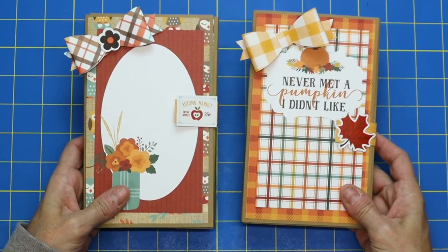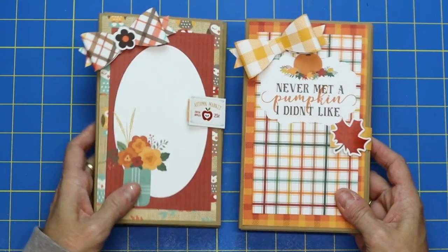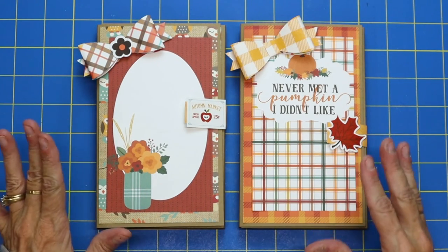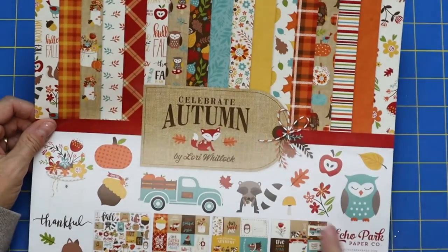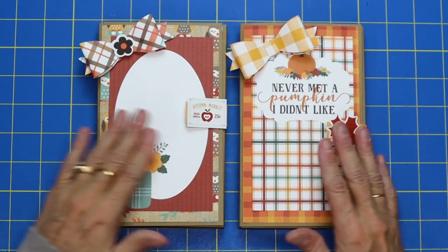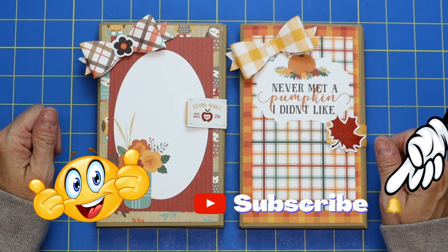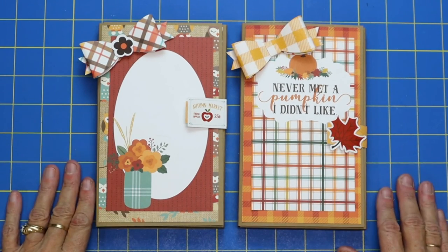There are our darling little four by six notebook holders! What do you think? What a fun fall project. I hope I gave you some value and something fun to get started on. Remember, this paper pad is called Celebrate Autumn by Laurie Whitlock, Echo Park Paper Company — a really fun one to craft with. If you got some value out of this video, give me a big thumbs up. I'd also love to have you subscribe if you haven't already. Go have a fun day crafting and I'll see you on the next video, goodbye!